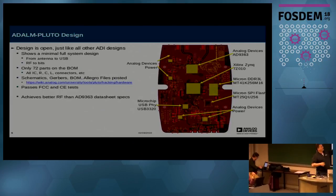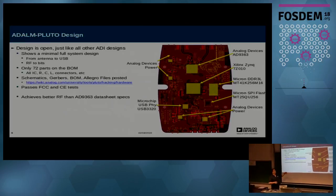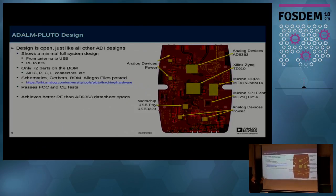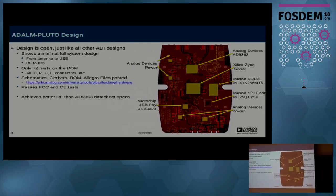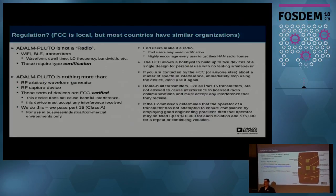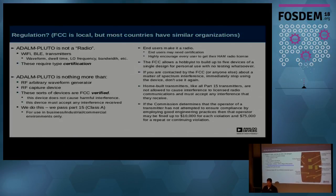All of the design is open — the Gerbers, schematics, and Allegro files are all posted. It passes FCC and CE tests, and it does achieve data sheet specs and is compliant to the USB spec in terms of power consumption.